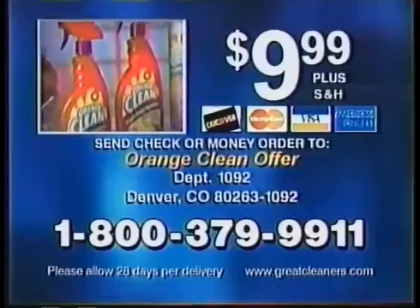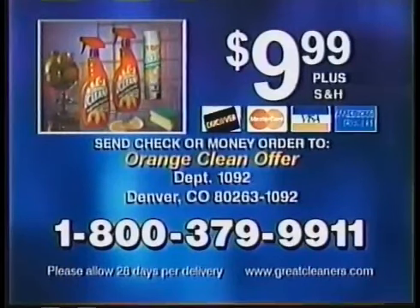Here's how to order. Call to order the Orange Clean multi-purpose cleaner — we'll include the degreasing foam with your paid order. Call 1-800-379-9911. That's 1-800-379-9911.